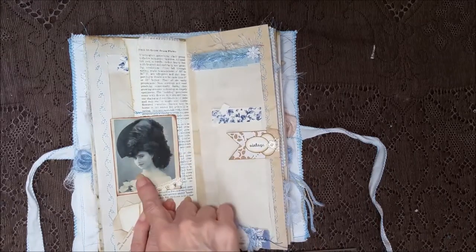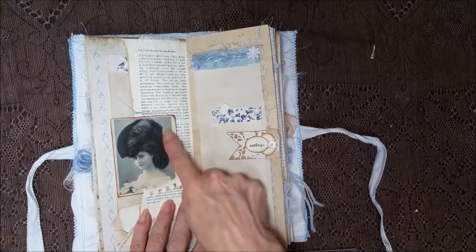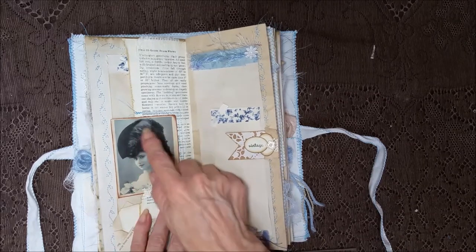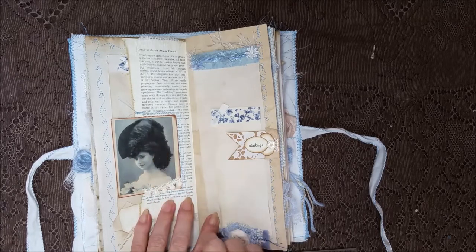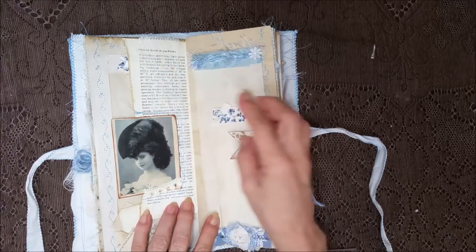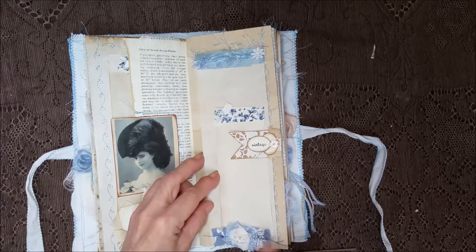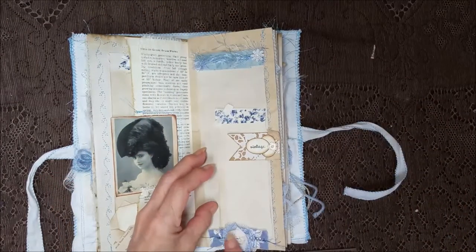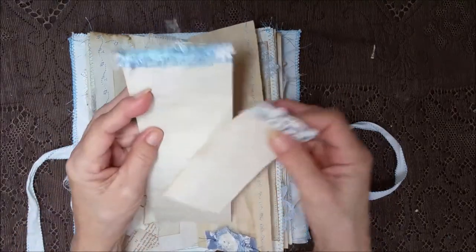A pretty lady with one heck of a hat — wait, no, those are feathers going all the way down! I thought that was all her hair but here's her hairline. Pretty — some trim there, sewed around it, and the cheesecloth. Got a little vintage tag here, and it's blue with blue lace and a flower and some stitching, and a couple of cards.